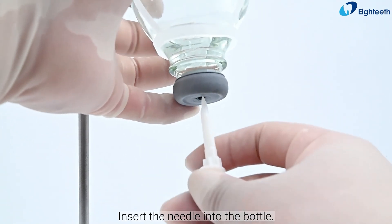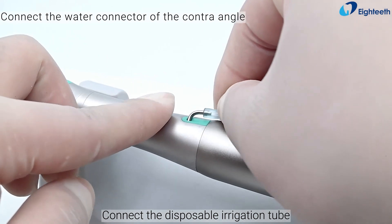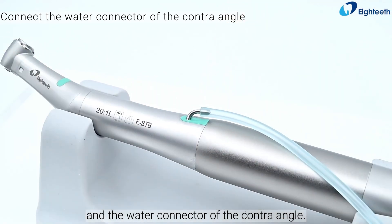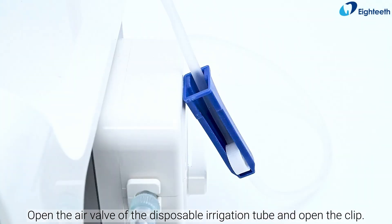Insert the needle into the bottle. Connect the disposable irrigation tube and the water connector of the contraangle. Open the air valve of the disposable irrigation tube and open the clip.